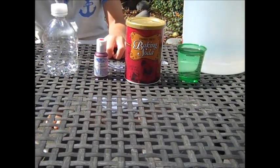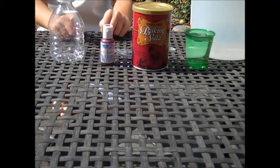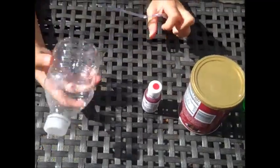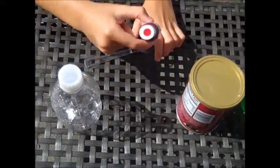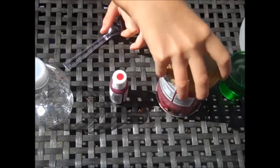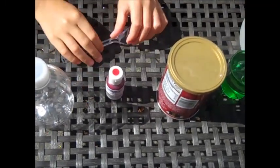Welcome to Everything's Kids' Troop, and today we will be making a volcano. Here are the ingredients you need: a small water bottle, some food coloring of any color — I'm going to use red — some baking soda, some vinegar, and that's all.